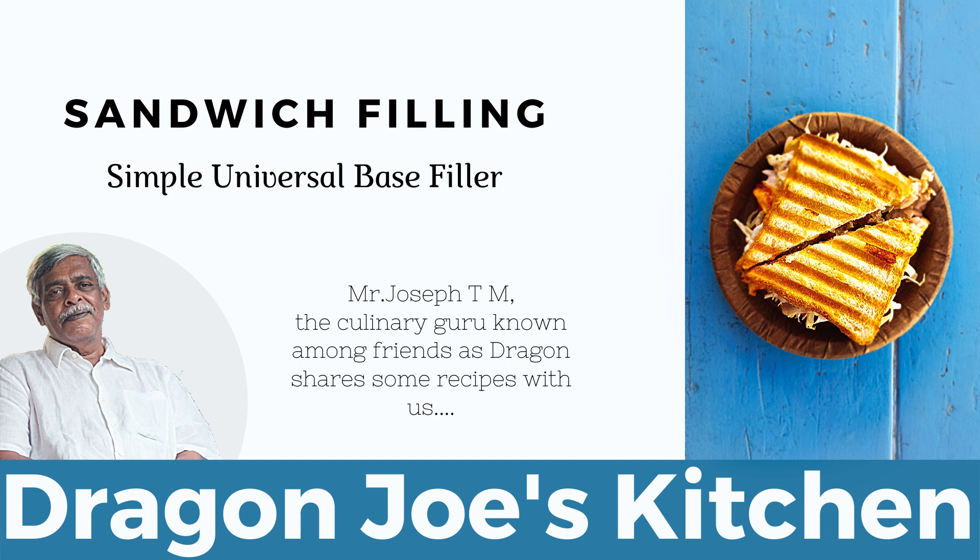So that was a very simple sandwich filler recipe. Do try it out. And if you're interested in other such simple recipes, please write down the same in the comments below.